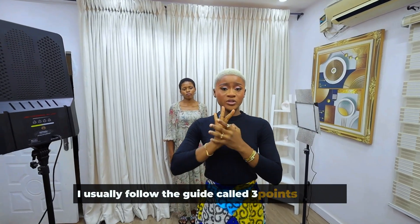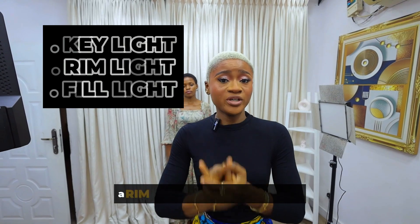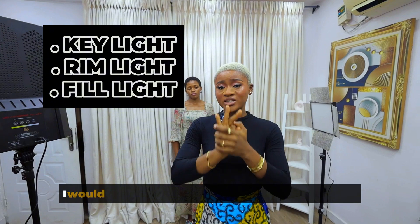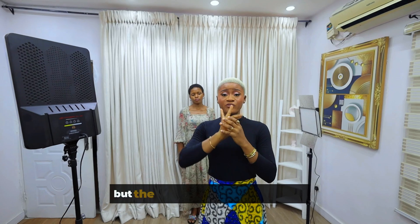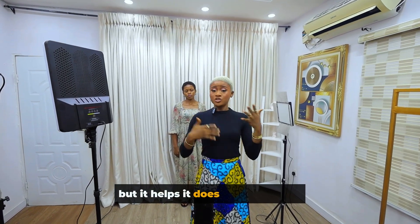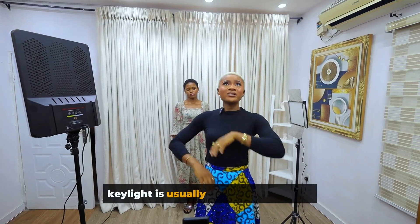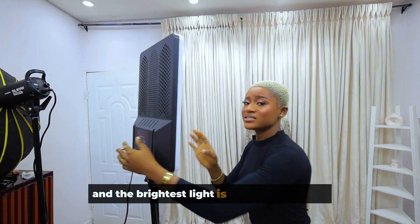Now let's talk about lights. To set up my lights I follow the three-point lighting guide. We're going to have a key light, a rim light, and a fill light — three lights in total. The first two are very important while the third is optional but helpful. The key light is always the brightest light.